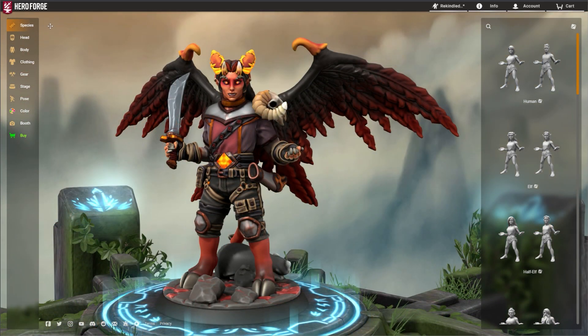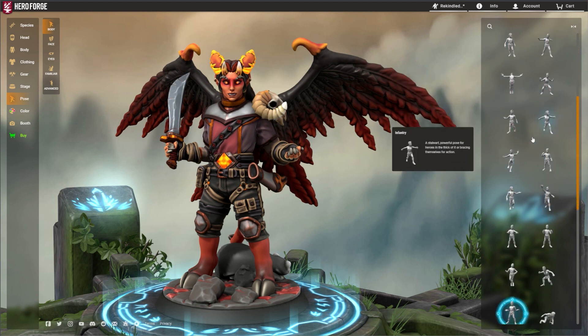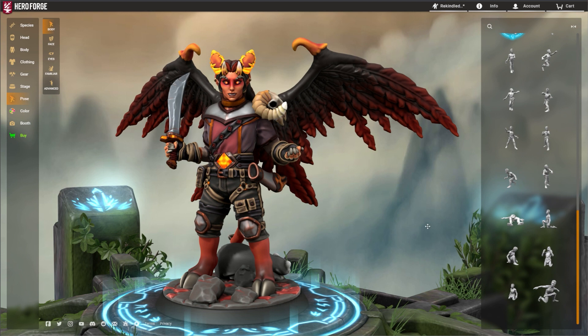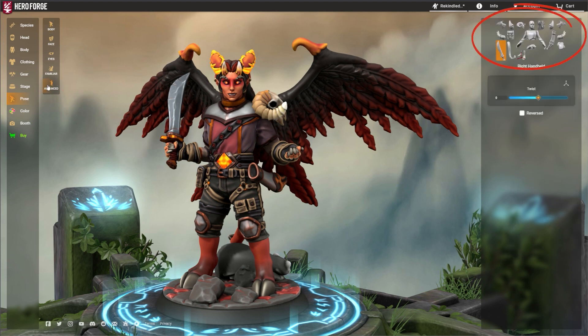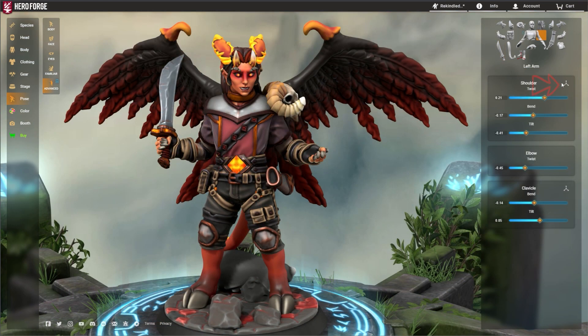When you click on the pose and body menus, you're probably used to scrolling through the preset options for a pose you like. This is definitely where you want to start. After selecting a basic pose, click on the advanced icon in the pose submenu. This will reveal all of the items on your mini that can be advanced posed. I'd recommend turning on the controller visibility toggle while you're working, especially if you're new to advanced posing.